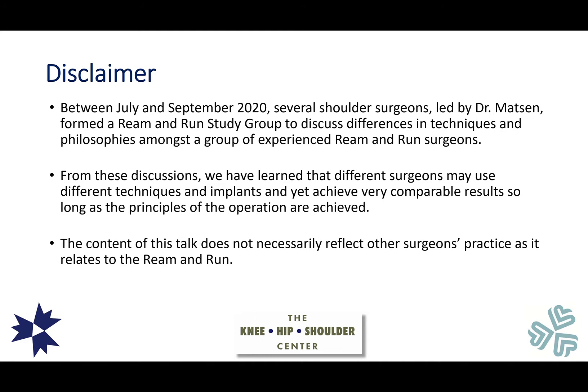A little bit of a disclaimer: between July and September of 2020, about 11 shoulder surgeons led by Dr. Mattson formed a study group about the Ream and Run to discuss differences in techniques and philosophies. From these discussions, different surgeons may use different techniques and implants but achieve very comparable results as long as the principles of the operation are achieved. This talk reflects much of what I do in my practice, but not necessarily what other excellent Ream and Run surgeons do.